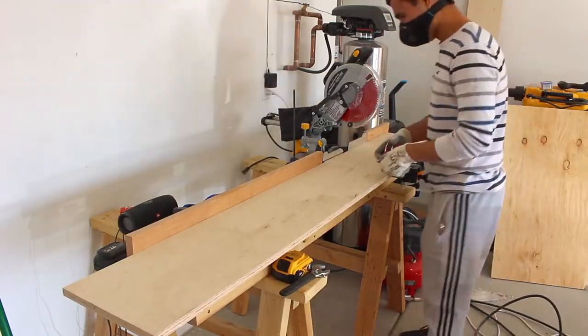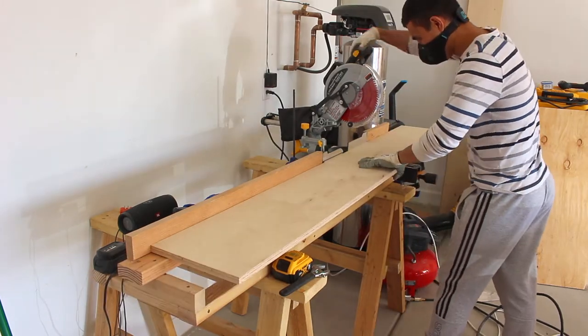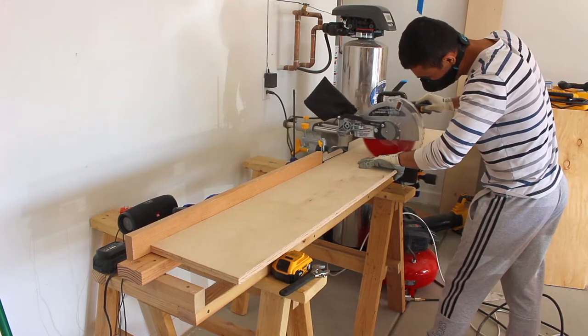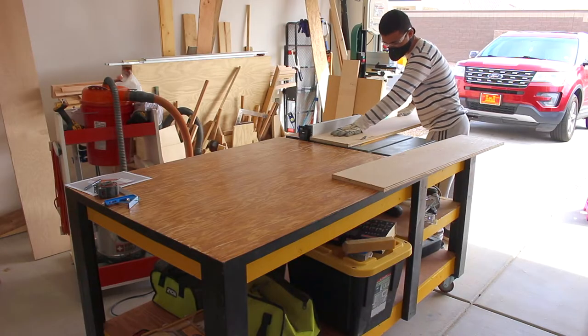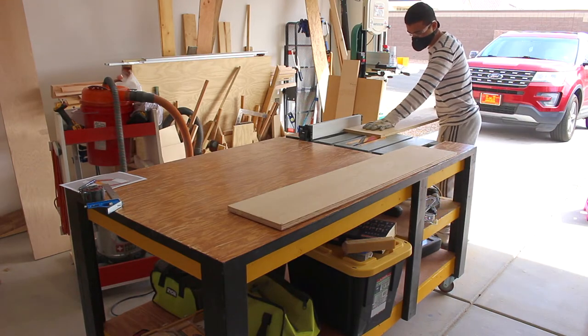Now I'm cutting the vertical divider. The vertical divider is 45 and 1/8 inches by 10 inches. This divider didn't get pocket holes — it was secured from the outside with one-and-a-half inch screws. After I cut it to the right length on my miter saw, I brought it over to the table saw and cleaned up the sides.